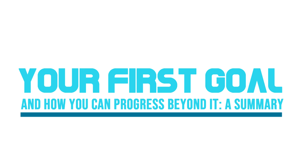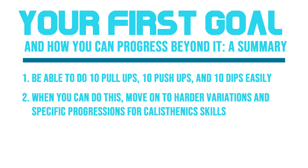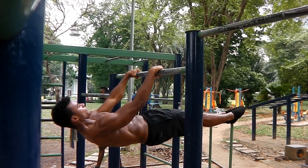Let's summarize everything in three easy steps. One: your first goal as a calisthenics beginner should be to do 10 pull-ups, 10 push-ups and 10 dips easily. Two: once you can do this, move on to harder variations and begin practicing specific progressions for calisthenics skills. Three: eventually by practicing these progressions, you'll be able to unlock the calisthenics skills you've always dreamed of. Getting from step one to step three takes a lot of time, patience and dedication, but it's definitely possible — I followed these exact steps when I first started calisthenics to learn all of my advanced skills.